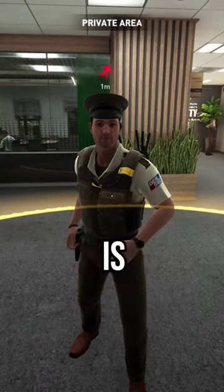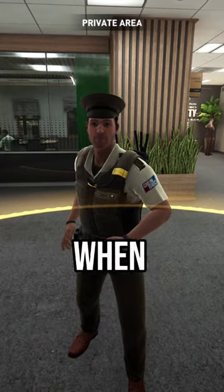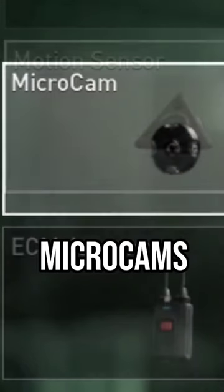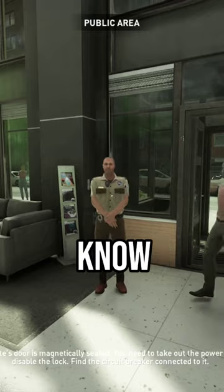Anyways, this trick is especially useful on higher difficulties when there's a lead guard, so you can always know where he is at all times. It's a great way to make use of those microcams and motion sensors, since we all know that...